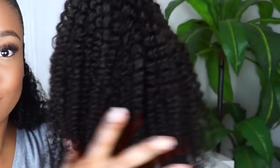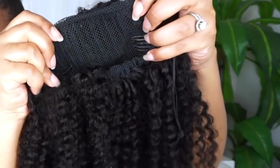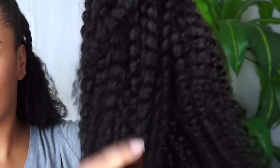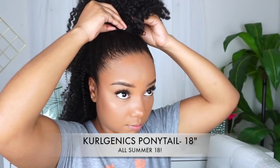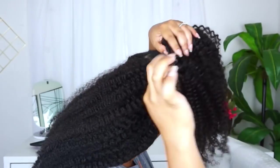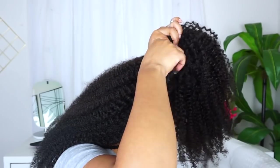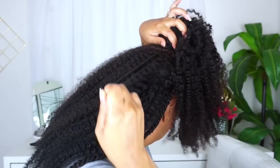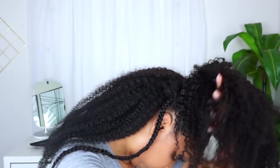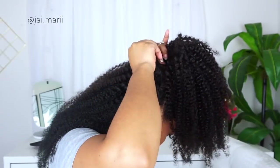Next I'm taking the new drawstring ponytail from Kinkish Tree, also in the CurlGenics curl pattern — this has been a game changer for me. I take one of the clips and put it into my ponytail, then there's a back clip as well. Once those clips are in, you secure it further with the drawstring — just pull it out, tighten as needed, take that little piece and secure it, then wrap the string around the ponytail and pin it down with a bobby pin.